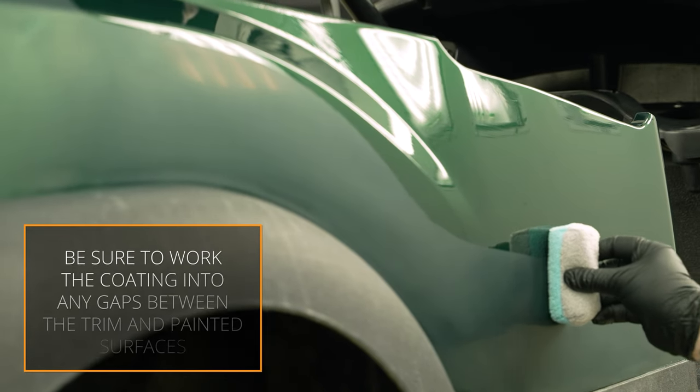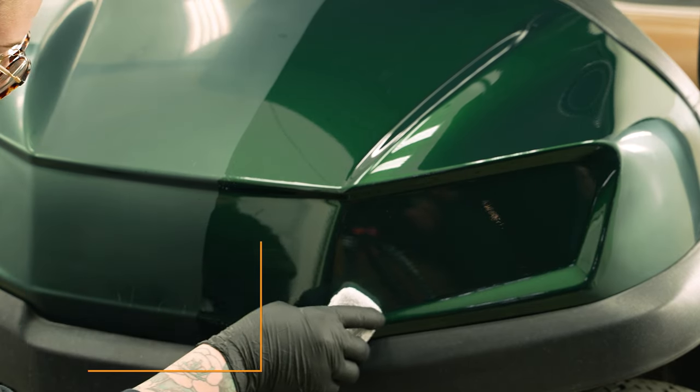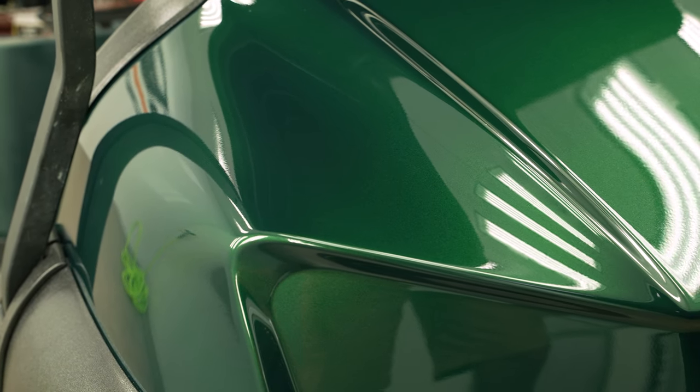Take care to work the coating into any gaps between the trim and painted surfaces. Touch-ups are recommended immediately once noticed. Coating will be fully cured within 24 hours.